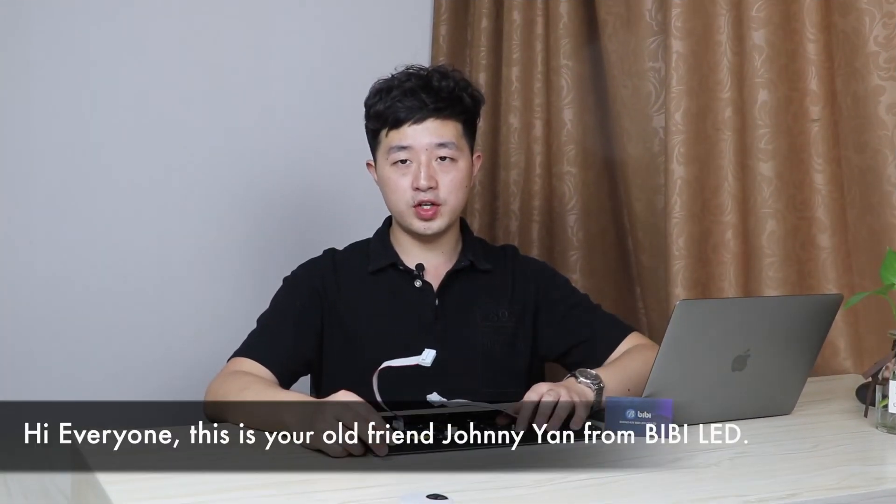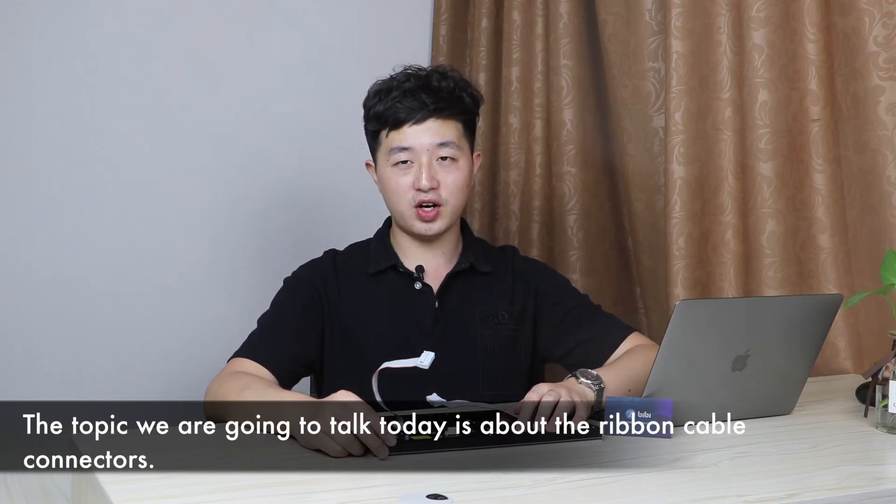Hi everyone, this is your old friend Johnny Yang from BBLED. The topic we are going to talk about today is ribbon cable connectors.